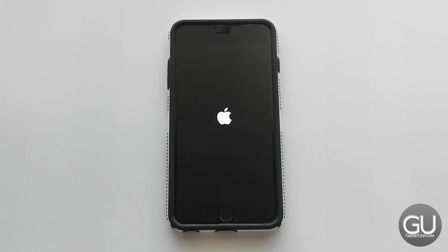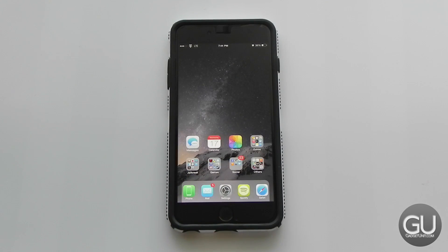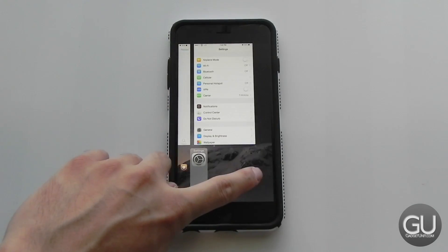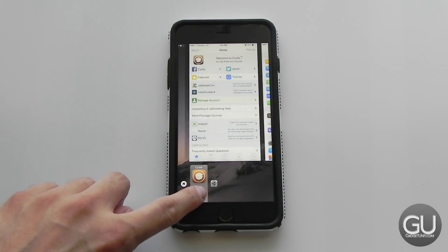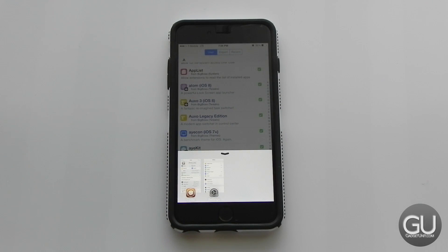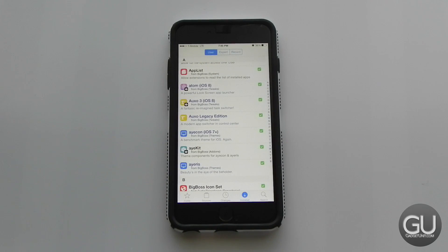My iPhone just crashed, which has been happening more and more lately. I've been on this version of iOS for eight months and everything is mostly fine, but there are occasional crashes — that was the third time today. Back to Cydia: the bottom-right corner gesture is just an alternative way to switch between applications. As for Auxo Legacy Edition, to me this is the best multitasking implementation you can add to a smartphone. It's accessible, works in both orientations, and is quick, smooth, and fast. That's the number one reason I jailbreak currently.